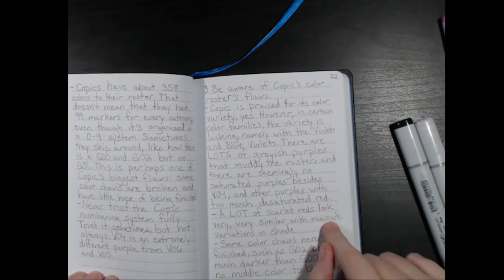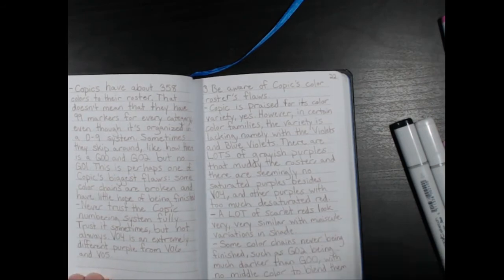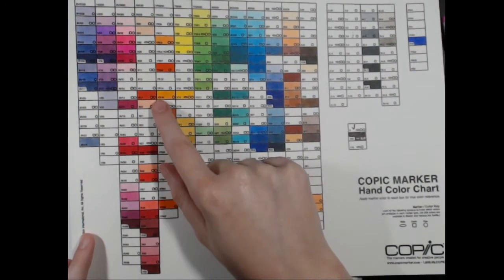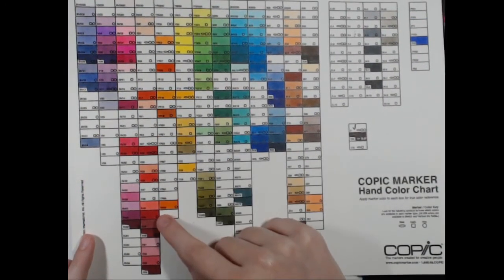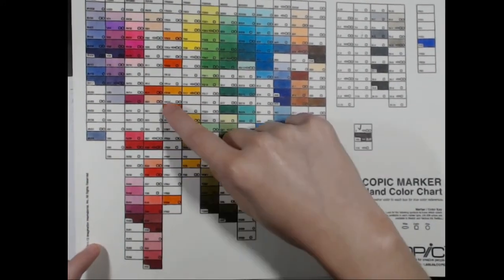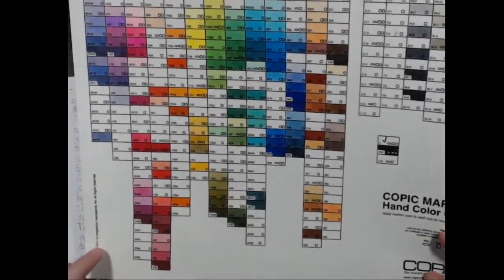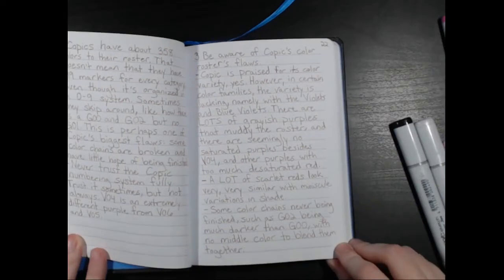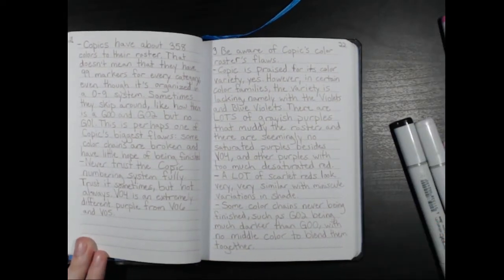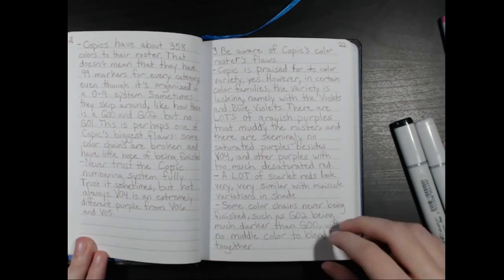A lot of scarlet reds look very similar with minuscule color variations in shade — you can see this one, this one, and this one, and all these darker reds look similar. I don't even have all the reds, but I'm sure there are more. And of course some color chains are never finished, such as G02 being much darker than G00 with no color to blend them together.